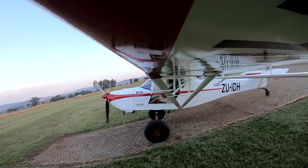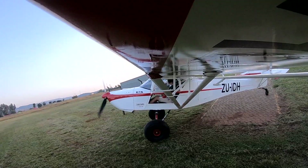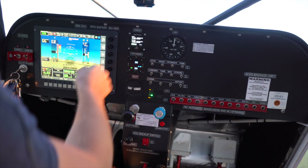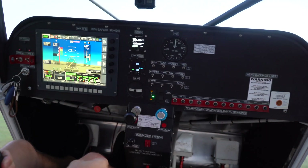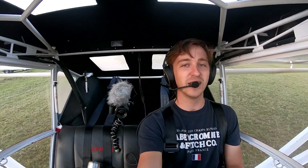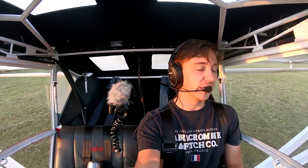We're currently at 5,000 feet. Temperature when I last checked was about 17, 18 degrees, and our QNH setting 1024, which you should now all be able to see on the Sony camera that I've rigged here.